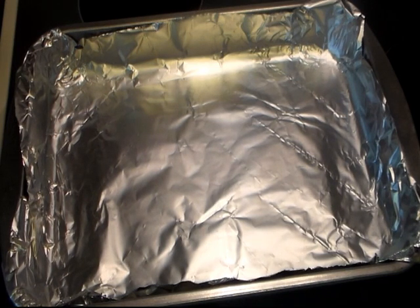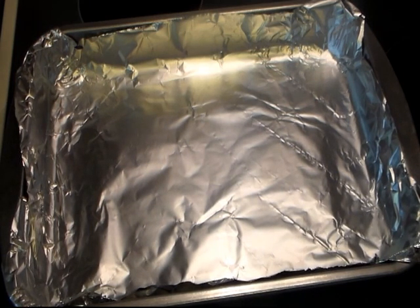Hi everyone and welcome to Cooking with Cricut. Tonight I thought I would try a little something different for supper. I saw a lot of recipes like this floating around and thought I'd give it a try. So we're going to make little tiny hamburgers.